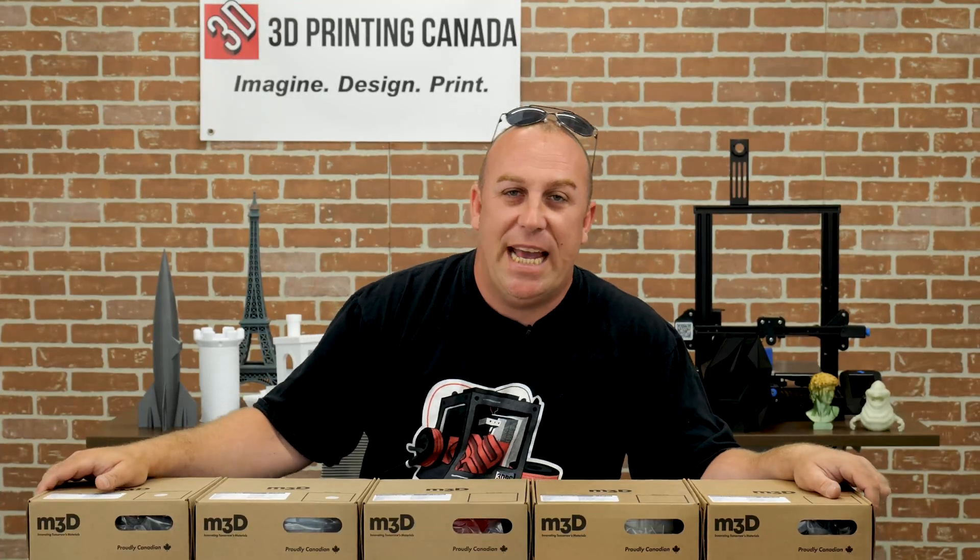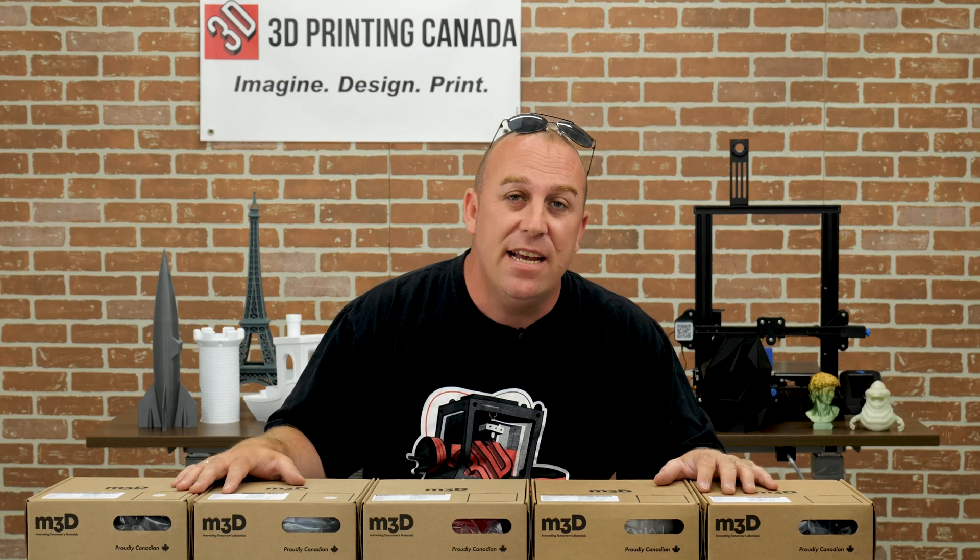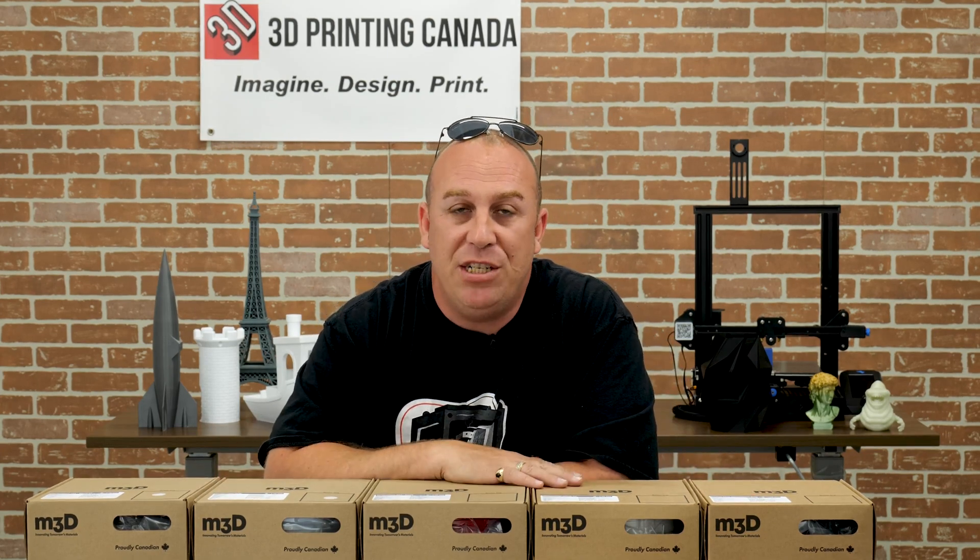What's up guys? PJ here from 3D Printing Canada. Today in front of me I have some products from Matter3D. They're a local to Canada company out of British Columbia.